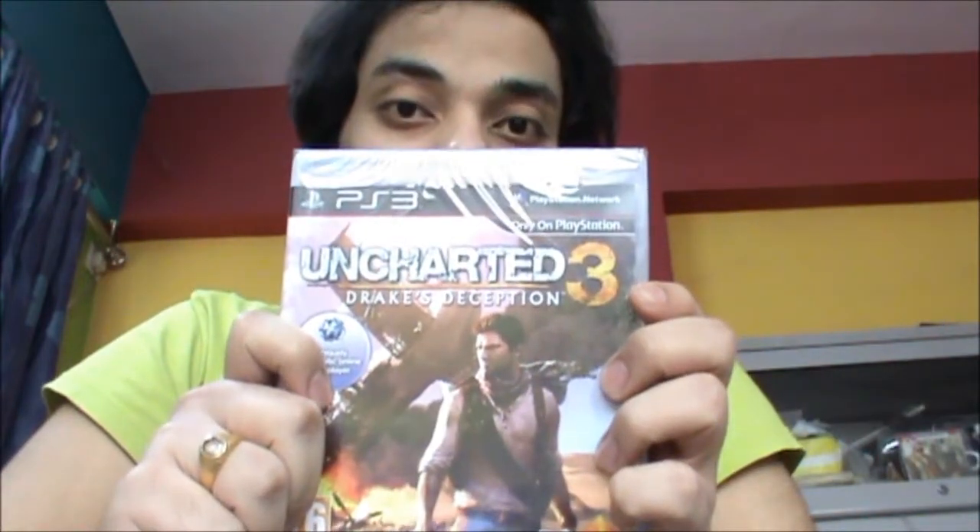Hey, what's up! It's Dajdi, and I'm gonna unbox two of the biggest games of this season. This is a double unboxing video of Uncharted 3 and Skyrim. First of all, I'm gonna unbox Uncharted 3.